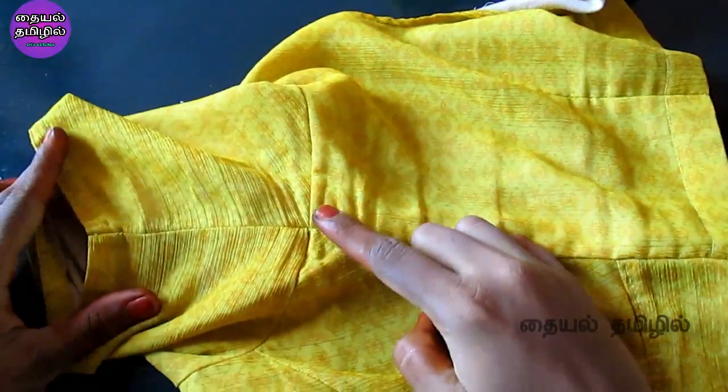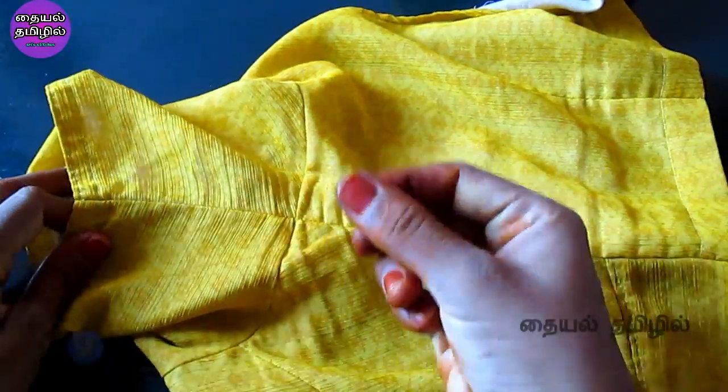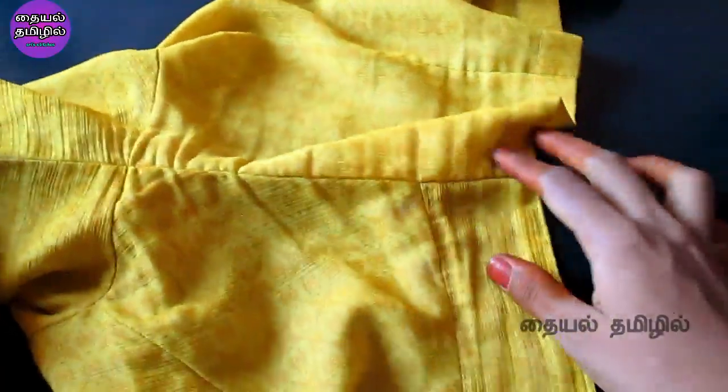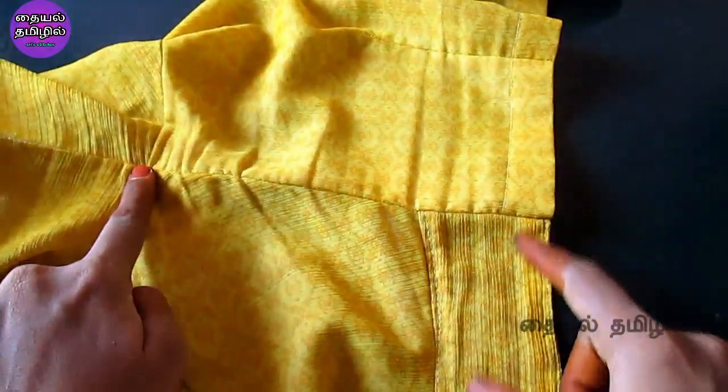If you put the armhole on the right side, and if you want to attach the armhole back to the side joint, in this way you can bend your body onto the sleeve. First, you can bend your back part to the back part.